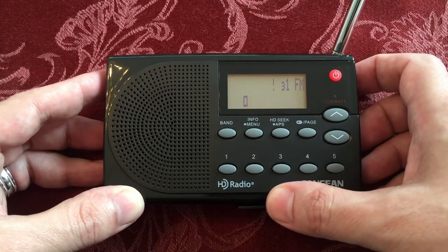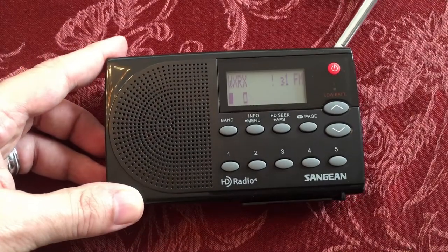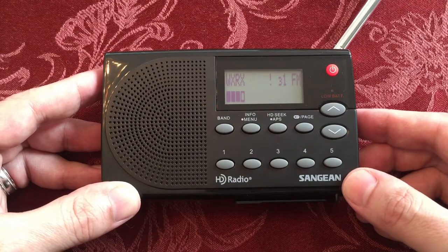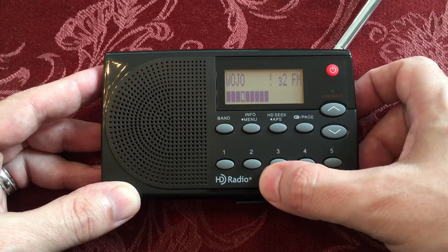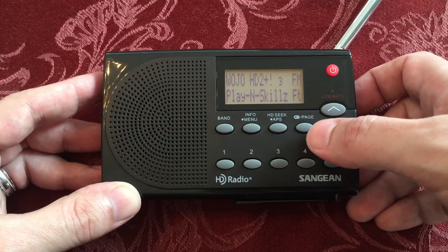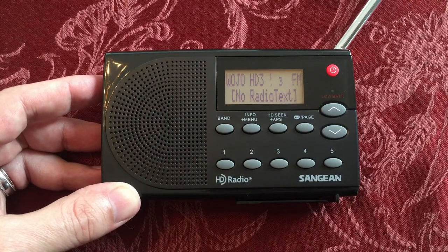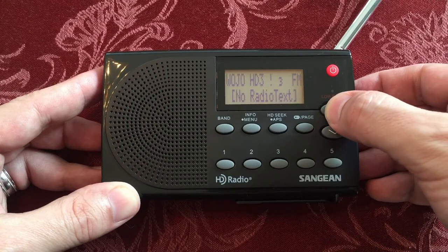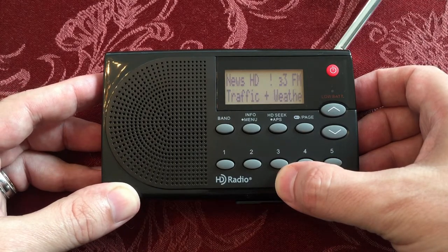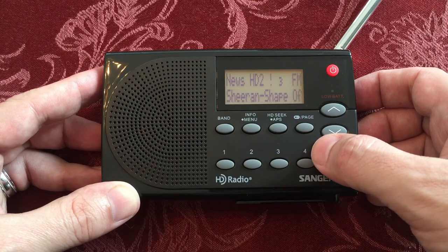And page three. Trying to see if I can get a better signal here — it's just difficult. Some parts of the day it was coming in great, now it's not. This one's trying. Okay, let's go to the second one. We got HD2 — this is pretty cool. It's also HD2+ so there's something underneath there too. HD3. So this is the first station where it had all three.